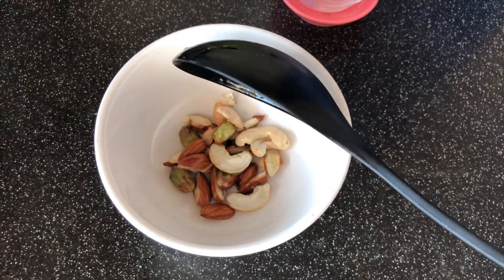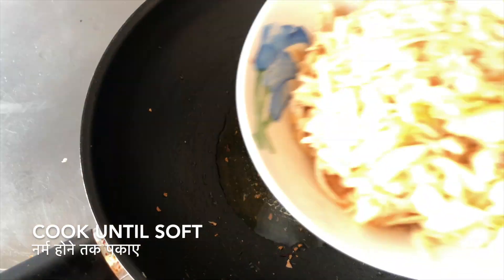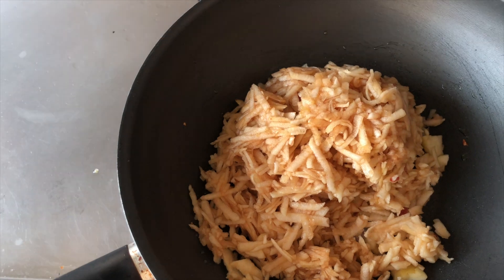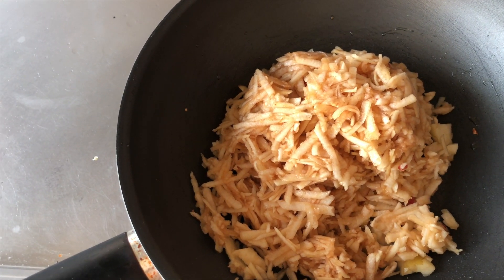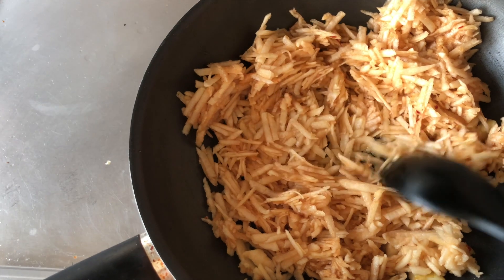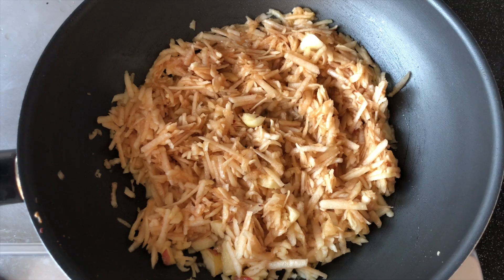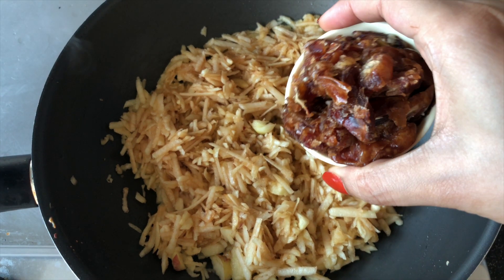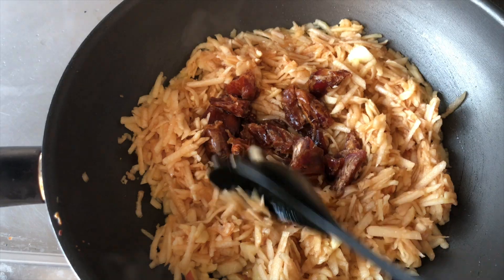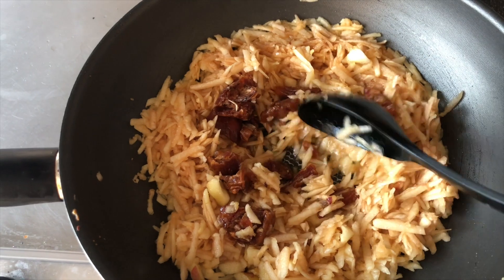Don't over-fry them or else they'll turn dark brown. To the same wok, now add the grated apples. First fry them on high flame for five minutes, then reduce the flame to medium to low, cover and cook until they turn soft and mushy.